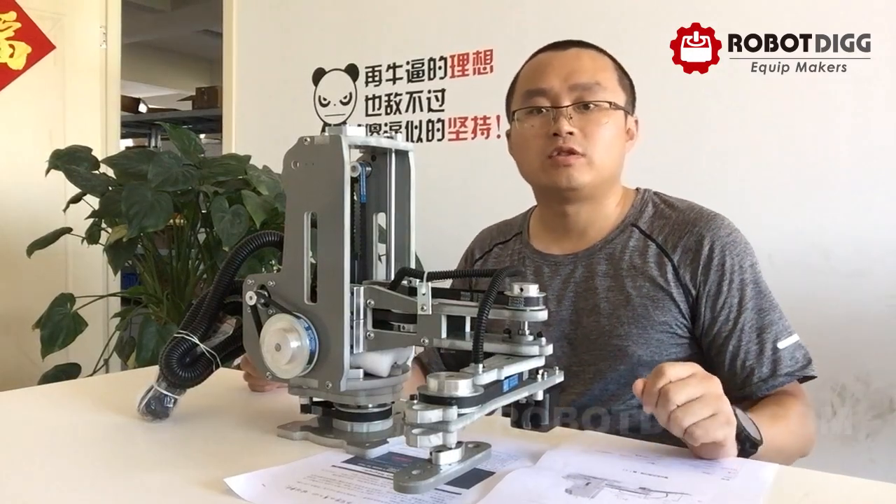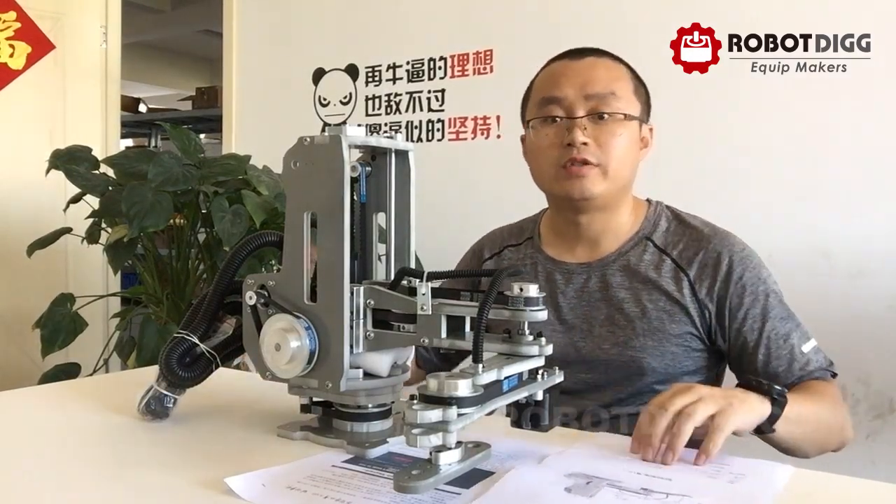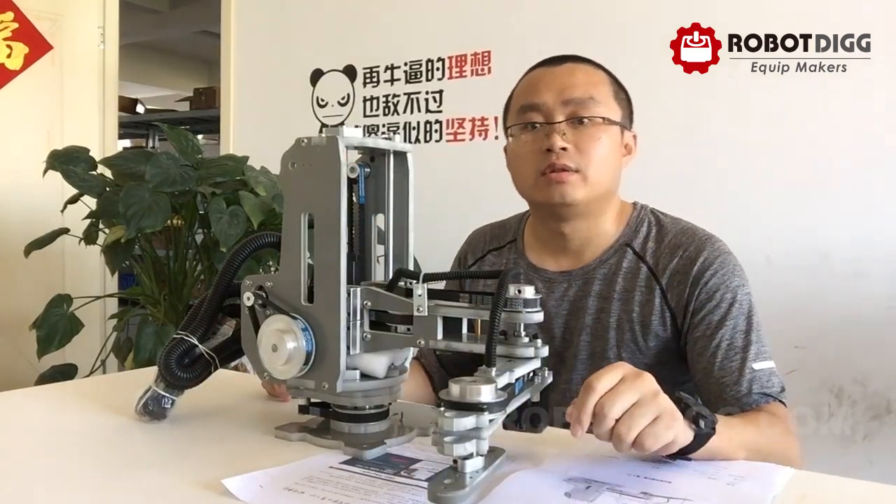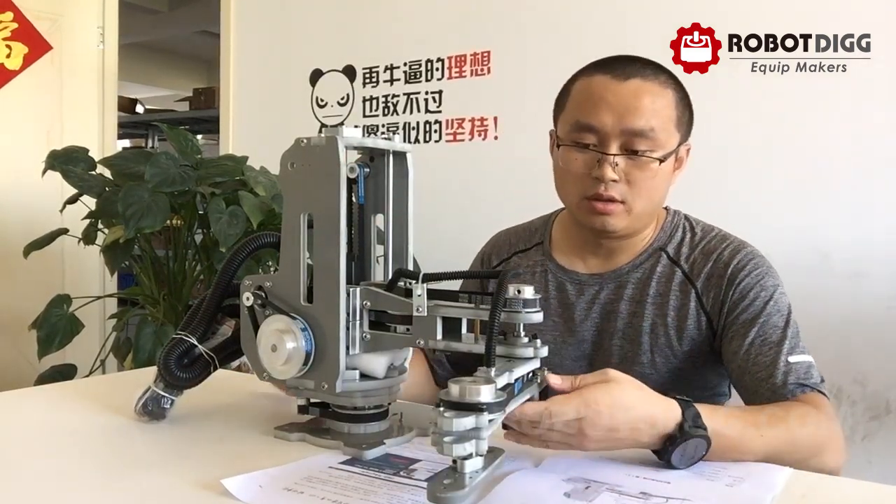Hi, this is Tiger from RoboDig. Here in this video you can find a 4-axis SCARA robot arm.